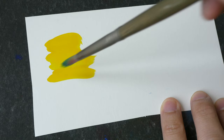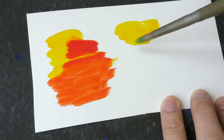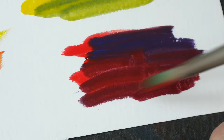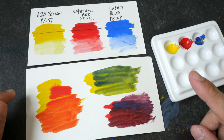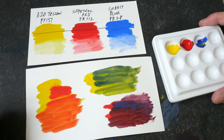Now let's mix some secondary colors. Let's have orange — this looks good. Next let's have green — this looks nice. And finally let's have purple. The purple is not a vibrant purple; it's a very dark purple or violet. The colors look very vibrant overall. I like the orange and the green. The limitation for this set is that it's very difficult to get bright, vibrant purples.